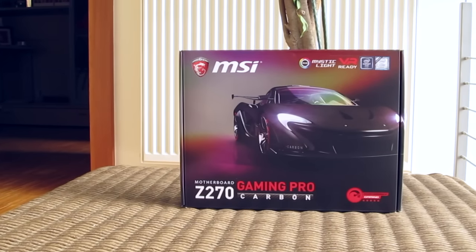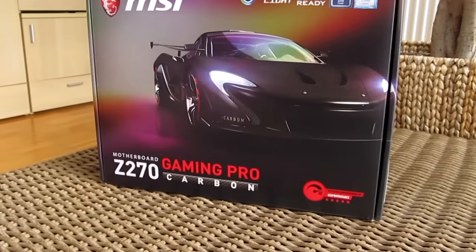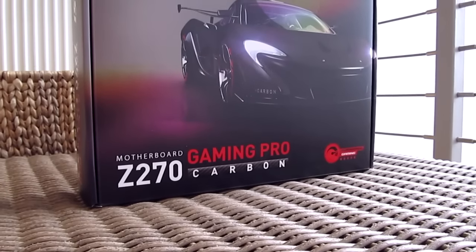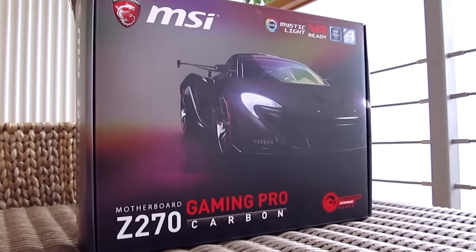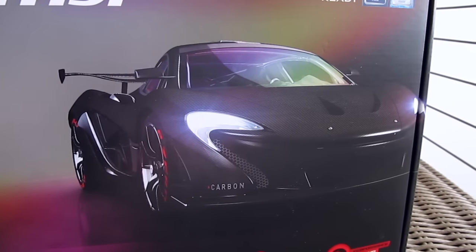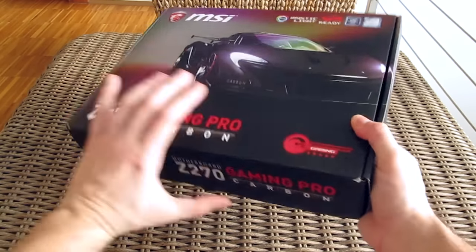As you can see, MSI went in a little bit of a different direction for this generation of motherboards when it comes to styling and design of the product box. On the front you can clearly notice the McLaren P1 supercar with a carbon body on it, although they've tried to mask its brand out, plus you can even see the Pirelli P Zero tires on it — maybe a bit unnecessary, but it's cool looking nevertheless.